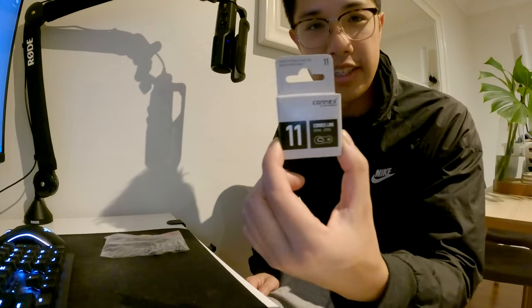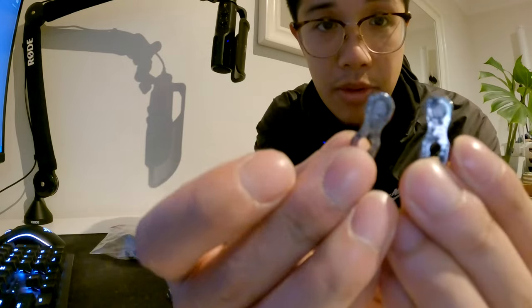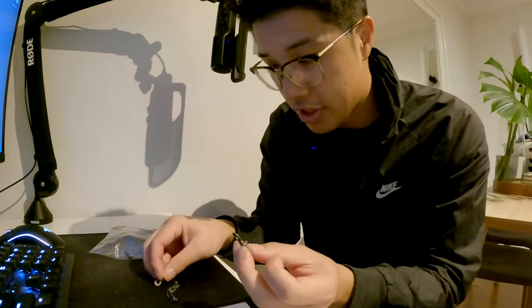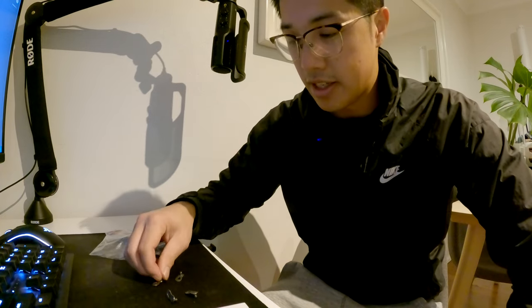While I'm waiting for the wax to melt a little bit, let's talk about these Connex links. Let's open one up - there we go. That's the two of them. It looks a little bit different to the Shimano one. I've got a Shimano quick link right here, and just from quick observation the main difference is where the little pin goes through - you can see it's a different shape.